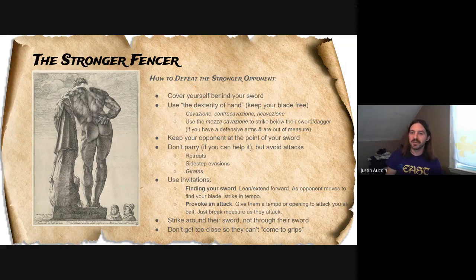Strike around the sword and not through the sword. If they're stronger than you, you're not going to be able to strike through the blade — it's going to be very tiring on your arm and put you at a disadvantage. And from a martial A&S standpoint, don't get too close to a stronger fencer because they might just decide to wrestle. In the SCA on basic regular rule sets, that's not really a problem, but if we're actually in a duel to the death and they're much stronger than me, I'm not going to want to get too close where they can just use their strength to overpower me.